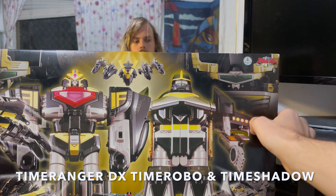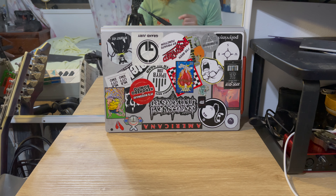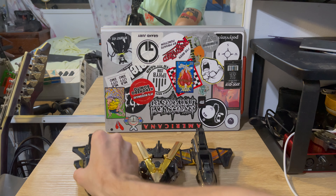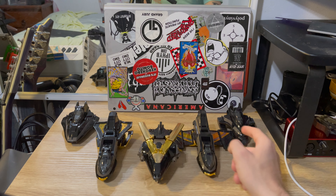Hey guys, it's been a while but we've been getting through it. Today we have something really special — it's the deluxe Time Robo and Time Shadow black and gold set with handle, which is very lovely. Look at this amazing box. We're starting off with the five Time Rangers vehicles: red, blue, green, yellow, and pink — but really it's black and gold all the way.